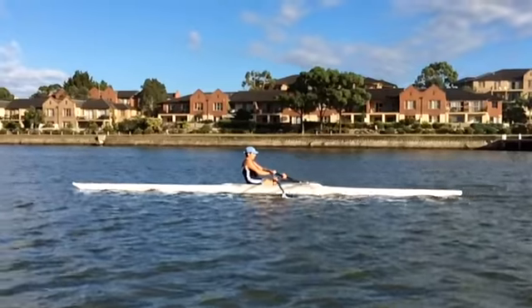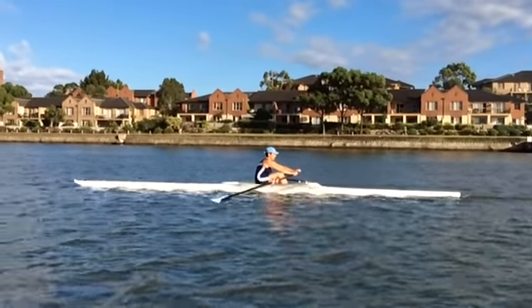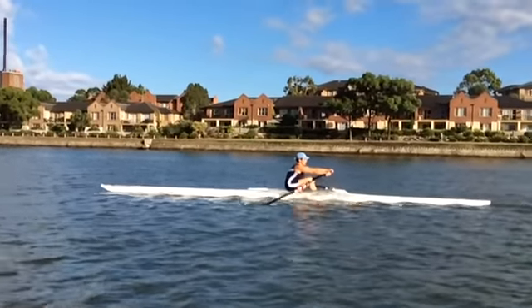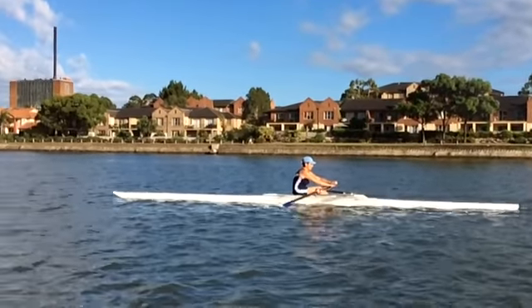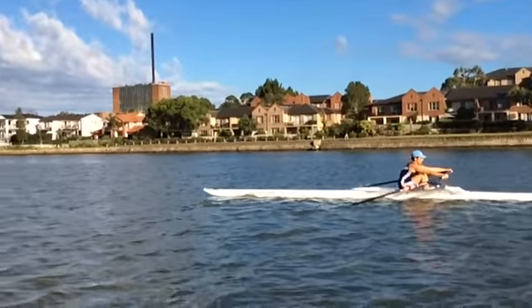Better depth on that occasion too, right the way through. So that's what we're trying to achieve. Small check in the run of the boat on that last stroke.